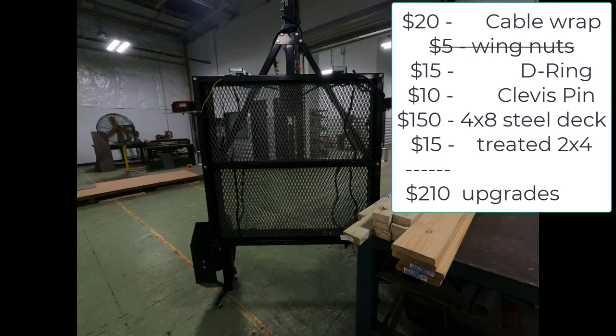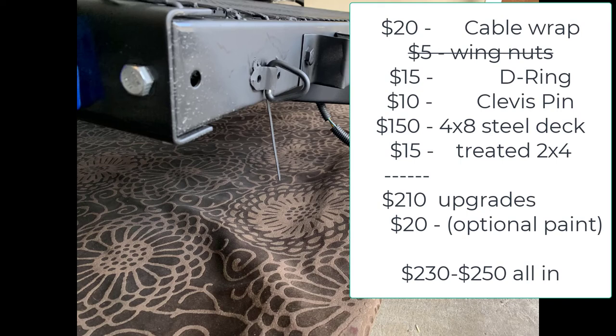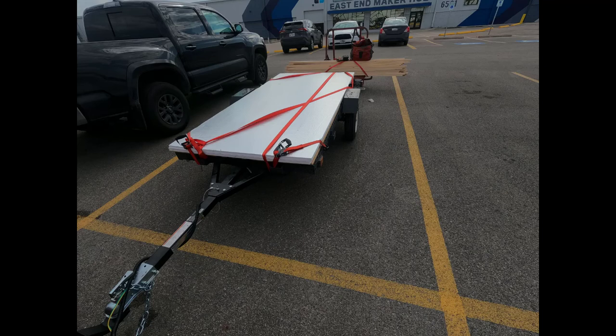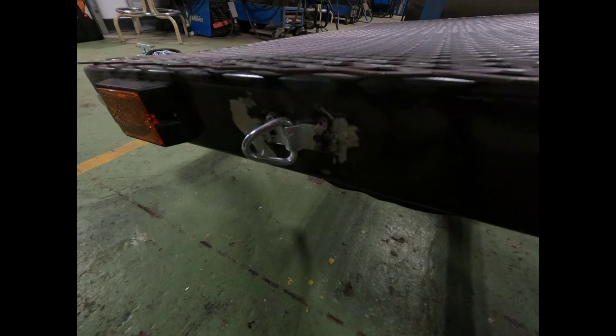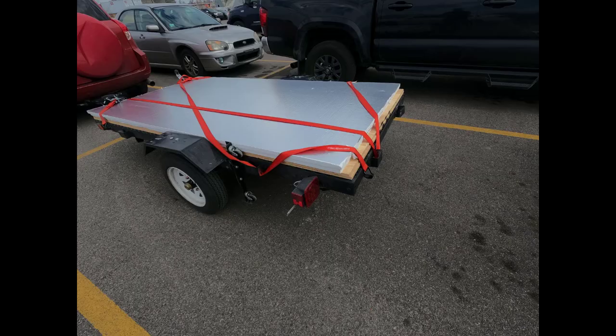The overall cost of our upgrades is about $210, with $150 of that being the steel deck. Add about $20 to paint everything, and we've got a completed trailer for about a $250 upgrade. The D-rings are probably the most valuable part — tack welded to the side and spray painted. The strapping ties to the D-ring much better than the brackets, and we can fit a 4x8 sheet of plywood or insulation on top. It's a very useful trailer.